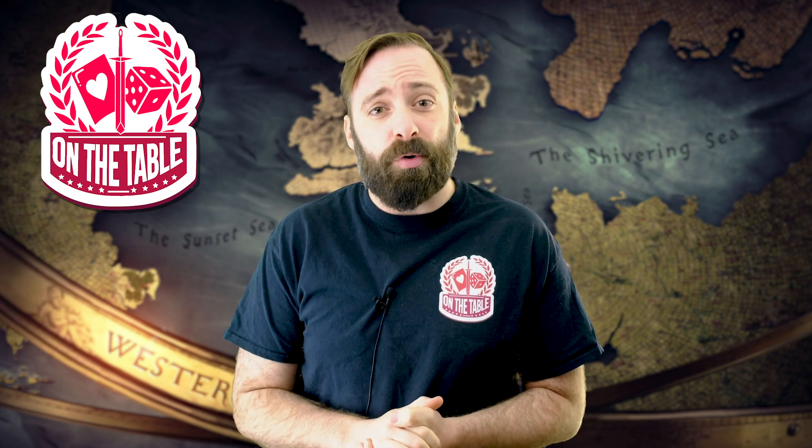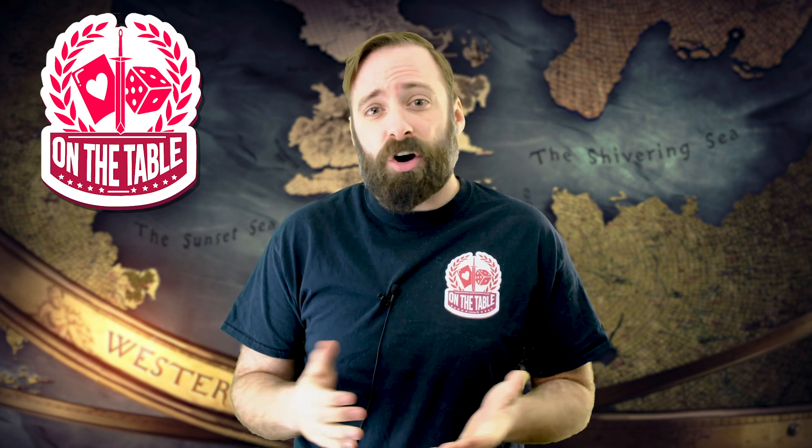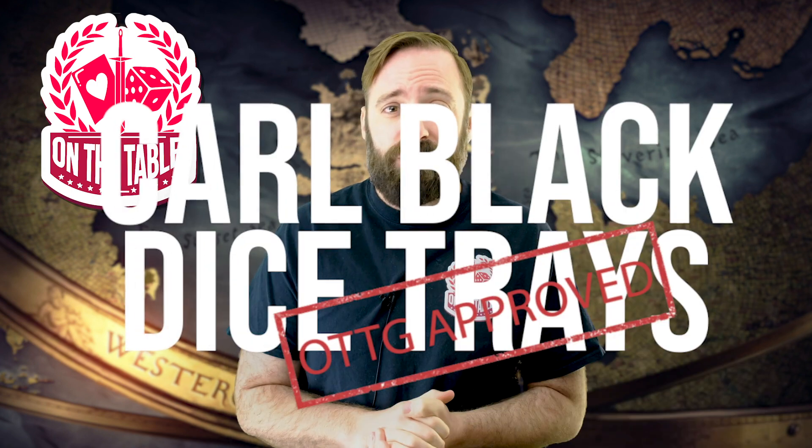There's a lot of amazing third-party accessories out there for A Song of Ice and Fire the Miniatures Game, but this was one of the ones I was most pleasantly surprised with. In addition to being an awesome product, if you pick one up you're also supporting a local community member, and Carl Black's Dice Trays get the OTG mark of approval.